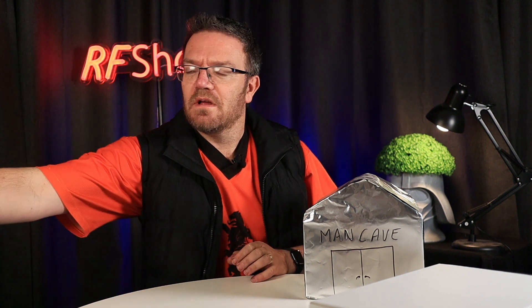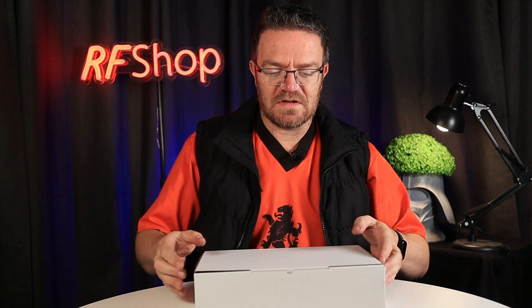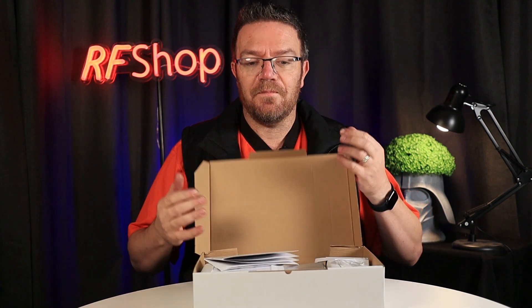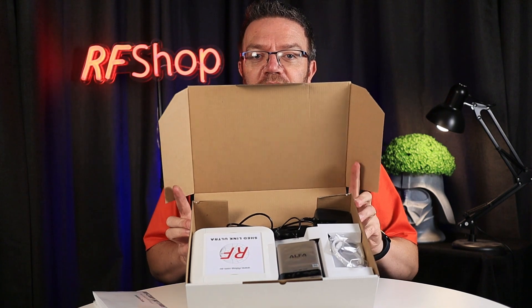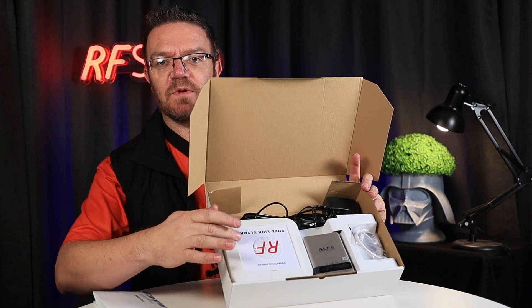I want to work through the actual setup sequence and show you from screenshots what needs to be done — which is really not a lot. We ship the devices in boxes like this. Inside the box you get the antenna unit, a leaflet I'll talk about shortly, and the rest of the electronics.